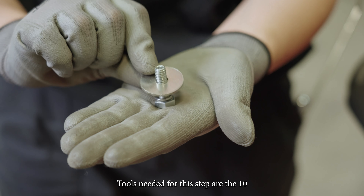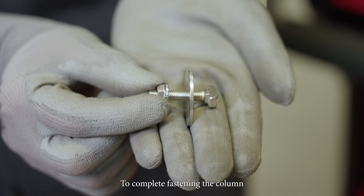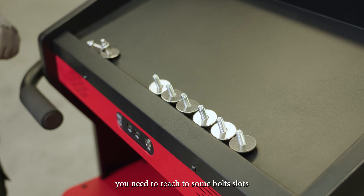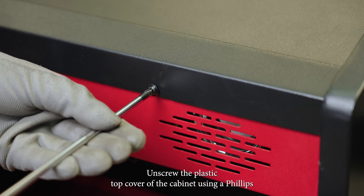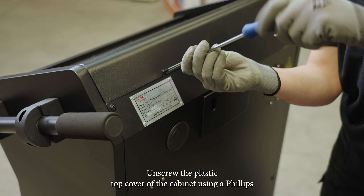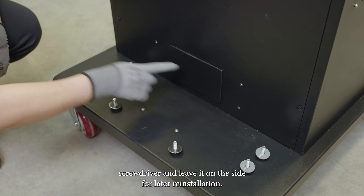Tools needed for this step are the 10 and 13mm wrenches or socket assembly. To complete fastening the column, you need to reach some bolt slots that are accessible from the top of the cabinet. Unscrew the plastic top cover of the cabinet using a Phillips screwdriver and leave it on the side for later reinstallation.